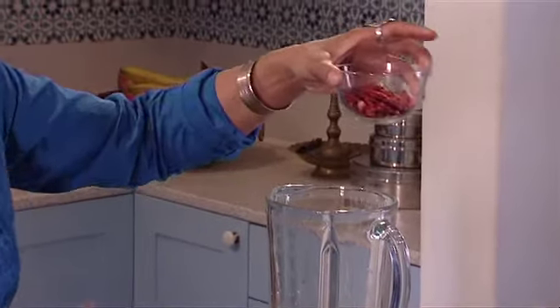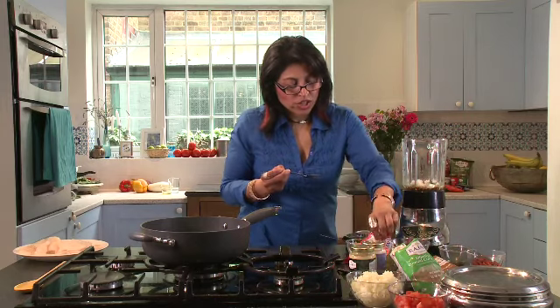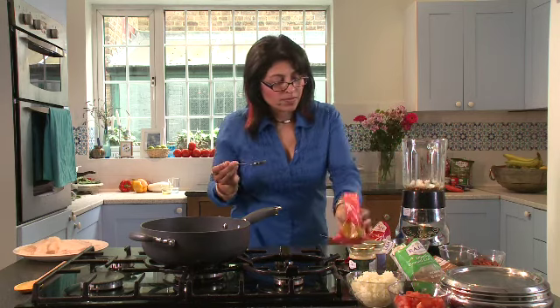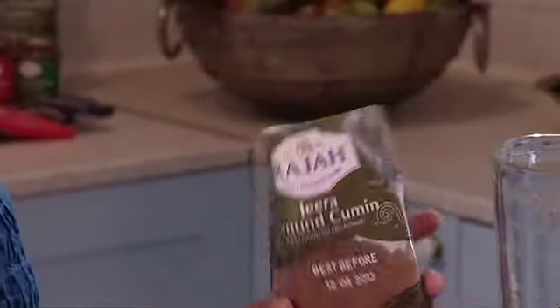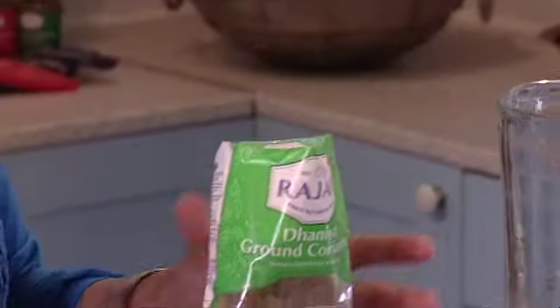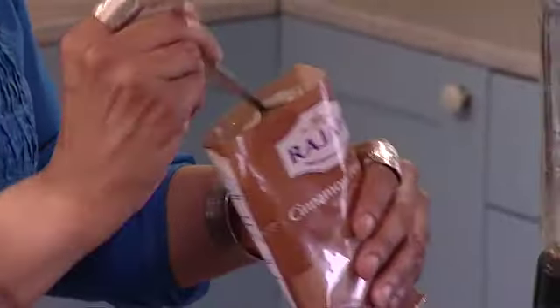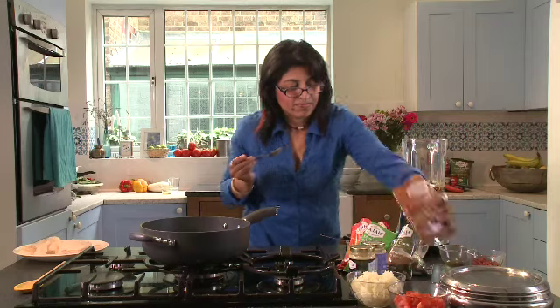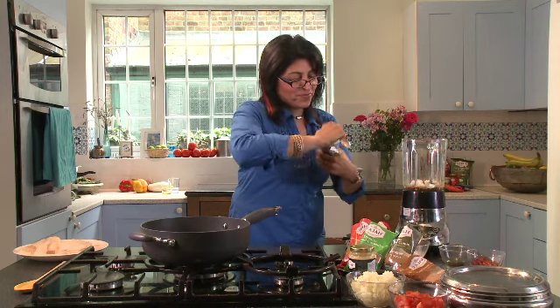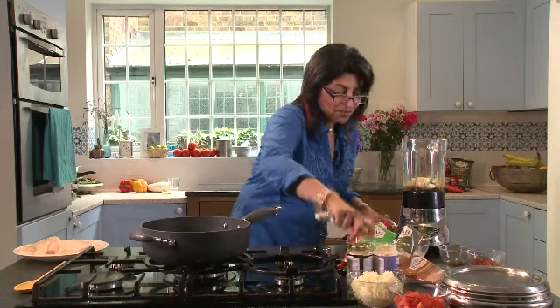A red chilli or two to give some authenticity to the dish, some chilli powder for the heat, turmeric, a bit of jeera or ground cumin, some coriander powder for a bit of sweetness to the dish — but generally Goan dishes are quite fiery hot. Some cinnamon, garlic, minced ginger, and then blitz it.